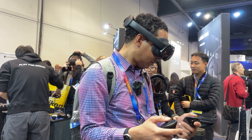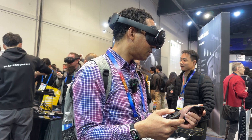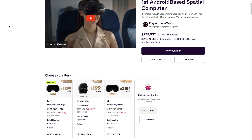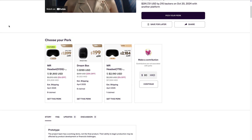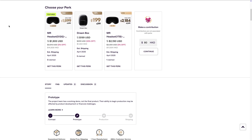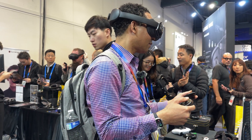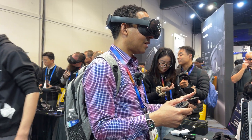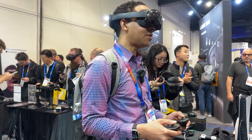With the included power bank, they say you'll get around 3 to 5.5 hours per charge. The Play for Dream is currently on Indiegogo in the U.S., hoping to release in March, with a price of around $2,000. So you're going to get a great experience that's shockingly close to the Apple Vision Pro, but at a fraction of the cost. It's lightweight, feature-packed, and definitely caught our eye here at CES.